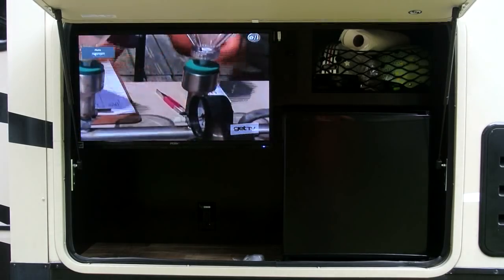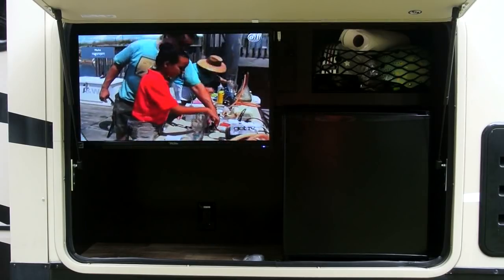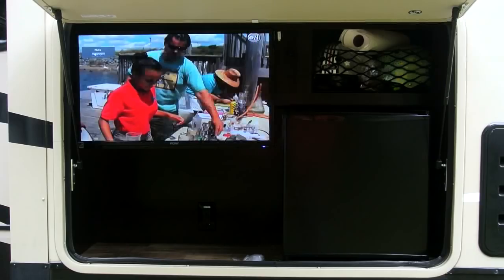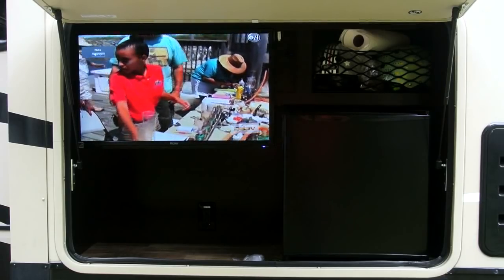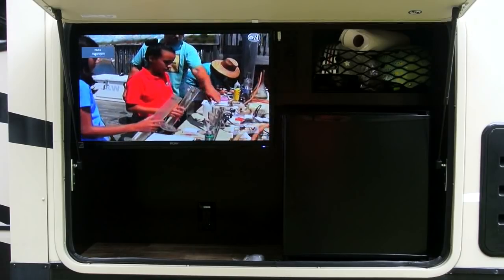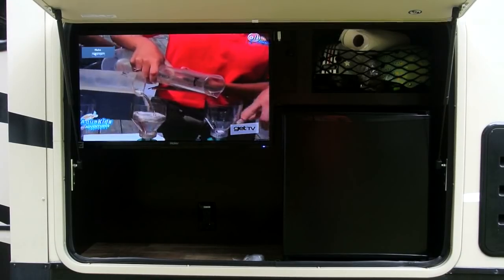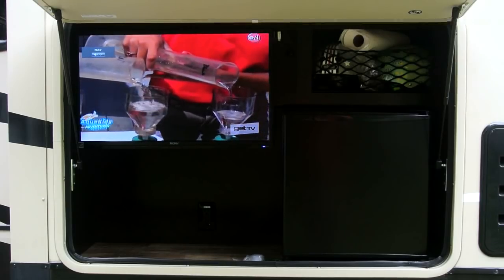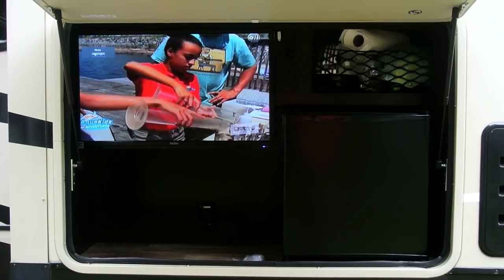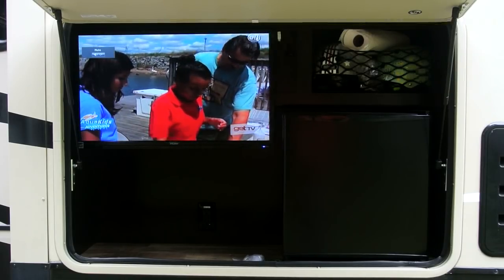In the end, even though I couldn't get all the bubbles out, it does look like it's improved the contrast much, much better. It's turned a little bit overcast since I did the first video this morning, but not that much. I can see a big difference. You're just not going to be able to get all the bubbles out, but on the other hand, you really don't see them from a normal viewing distance. So it's really something that's more function over beauty.